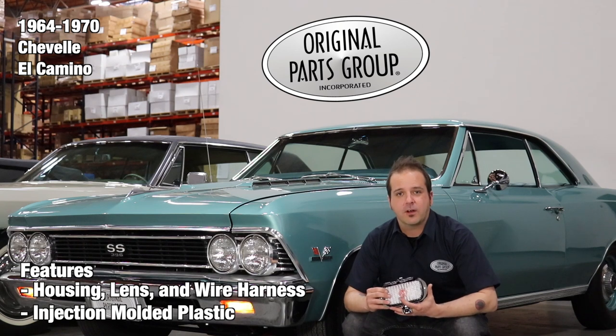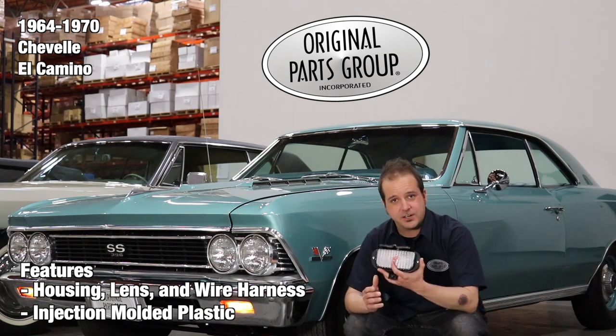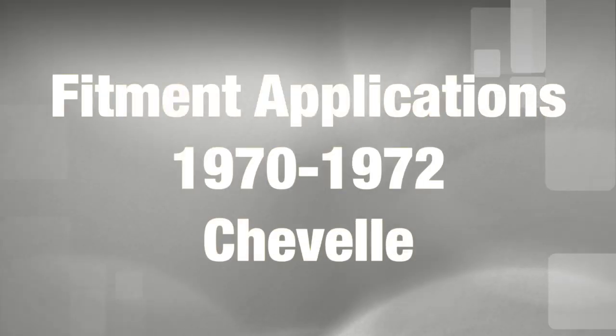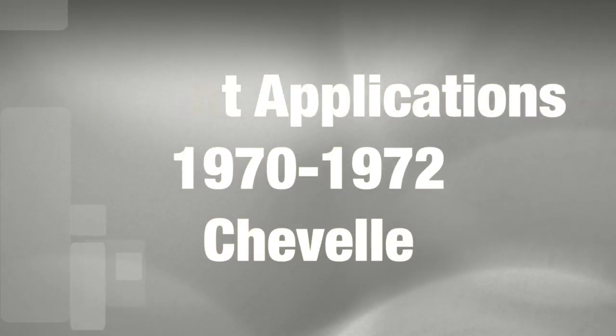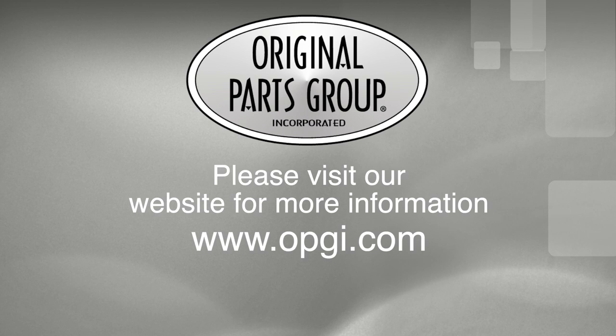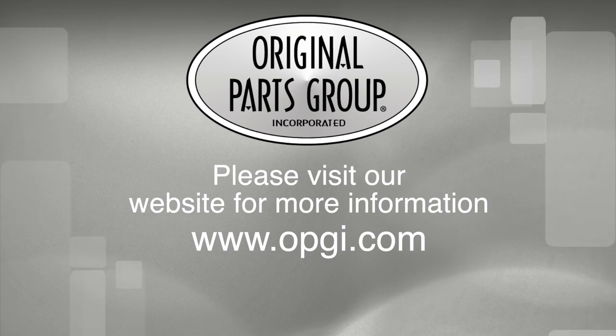Thanks for watching and don't forget to subscribe for more product features and updates. For more information on these and other great products, please visit us at opgi.com. Call us today or use our fast convenient website. Buy direct with Original Parts Group and enjoy the benefits of shopping with the recognized leader in the industry with decades of experience, the highest in-stock ratio, a helpful and knowledgeable sales staff, and fast professional shipping.